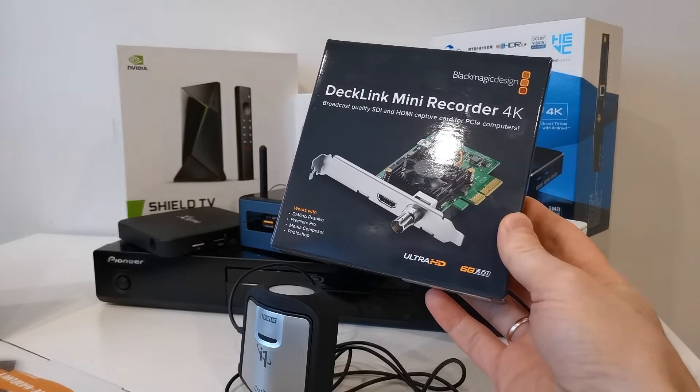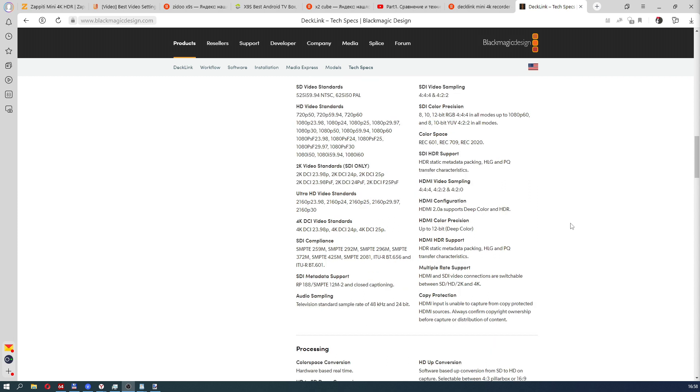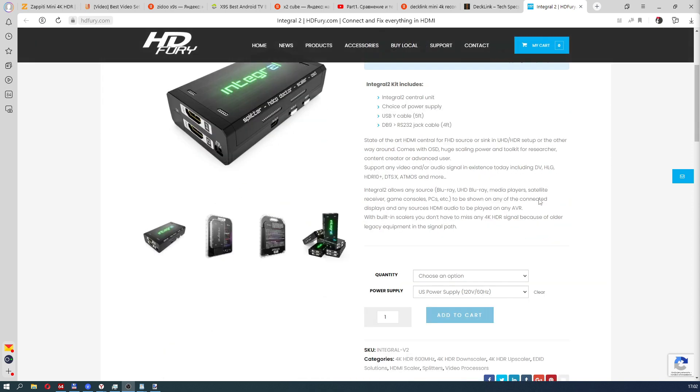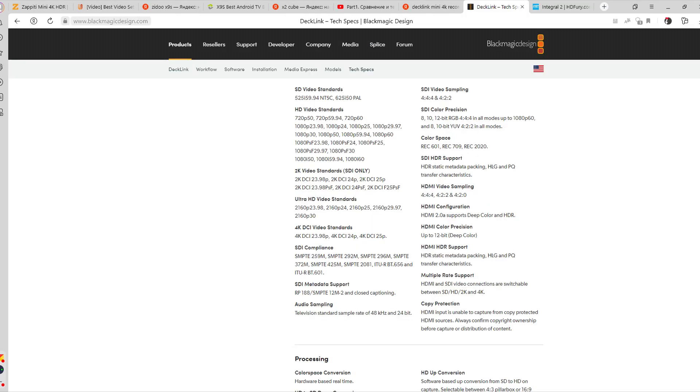As in past videos, we will use the Decklink Mini Recorder 4K capture card for accurate measurements and comparisons. This card is professional and allows capturing in uncompressed video format with 4:2:2 10-bit subsampling and maximum resolution of 4K 30Hz and full 60Hz. As Zappidi refused to work with this card directly — it tried to enable 4K 60Hz mode, but the capture card supports maximum 30Hz at 4K — the capture was done through an intermediate device called Fury Integral 2, which limits editing modes higher than 30p. This capture card allows you to transfer the image to file with bit accuracy, more accurately than connecting a media player to a TV and using a colorimeter or camera.